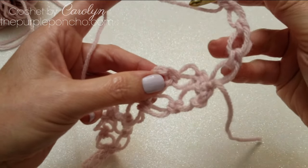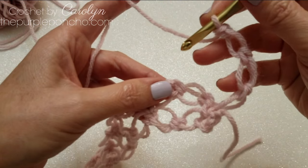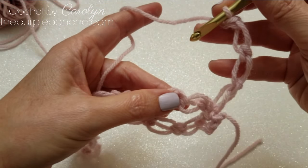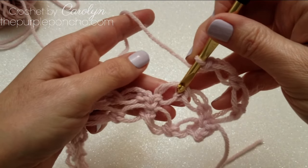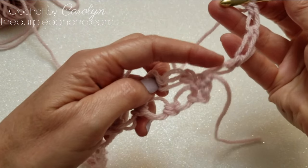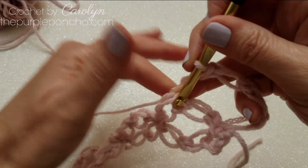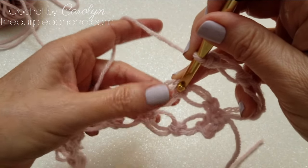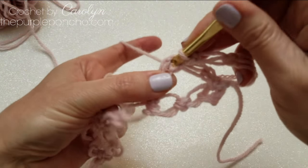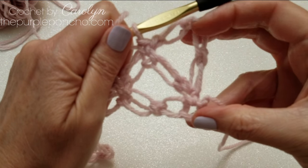To begin row three, make three love knots and turn. We will be placing our single crochet in the fourth single crochet from our hook, in that top center single crochet. So to count back, we're going to skip one, two, three single crochets and then single crochet in the fourth single crochet from your hook.